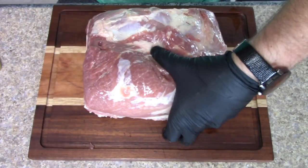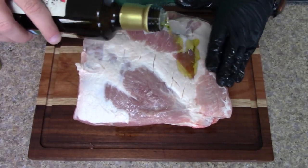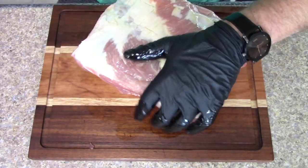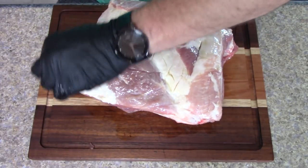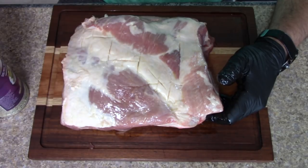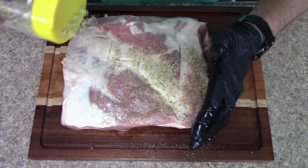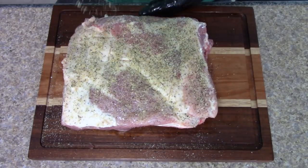This is a bone-in pork butt, and for those not familiar — the reason they call it a pork butt is it's not from the actual pig's butt, it is from the shoulder. What we're going to start off with is 'It's Incredible' from Heaven Made Products — that's going to be our first layer. I did score some of the fat as well.